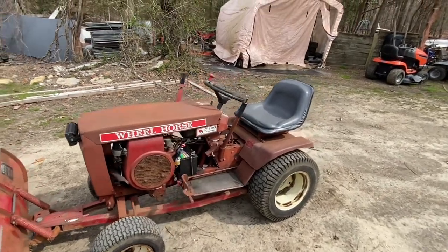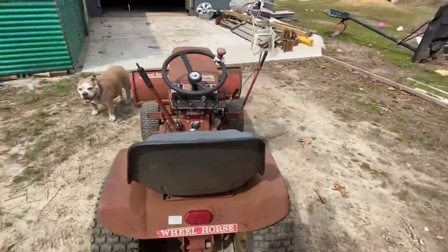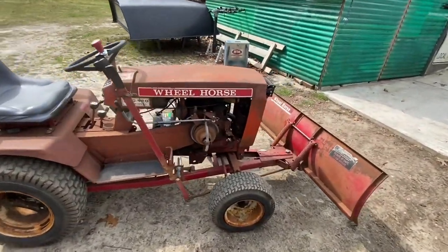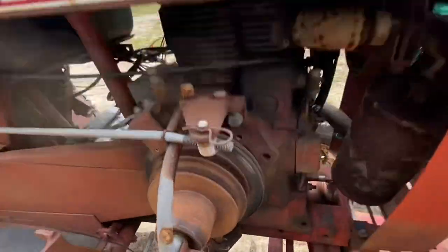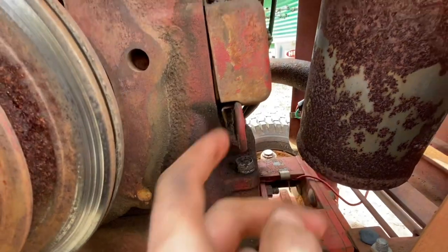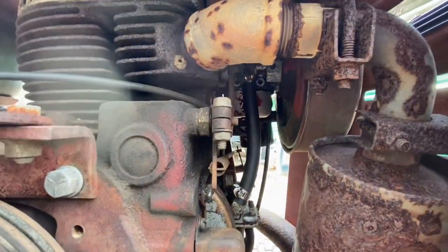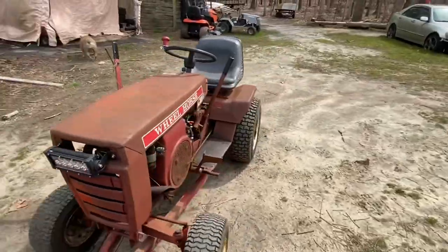Everything's all greased up, oiled up - I wiped it all off with some cleaner, looks alright. Pretty much done with this thing - didn't really take much to get it back up and running. Now I notice this points cover is loose and I'm missing a screw, so I've got to fix that. But here's the summary: carb rebuild kit, some fuel line, got it going again, cleaned up the mouse nest, greased the front end, and fixed the light bar. I'm liking it.